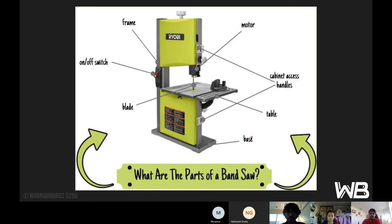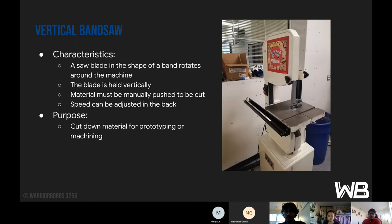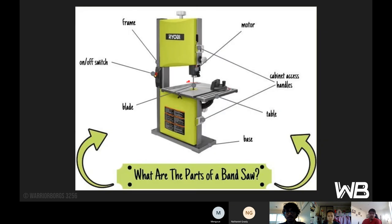Here are the parts of the bandsaw. We start with the frame — this main structural part. We have the on/off switch, and we have the blade as described. This is our base, and then there are two cabinet access points: one up top and one at the bottom. If we open the top one, that's how we see the blade at the top; and if we open the bottom one, we see the blade at the bottom. This is our motor, and then this is our table. That's pretty much the vertical bandsaw.